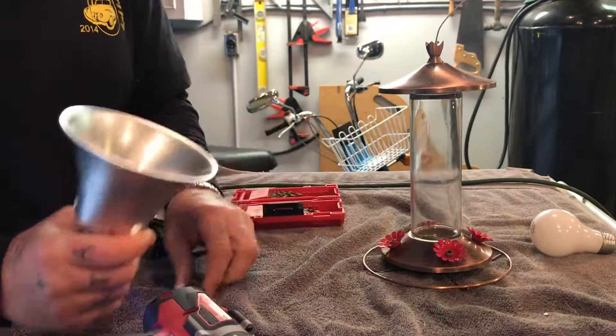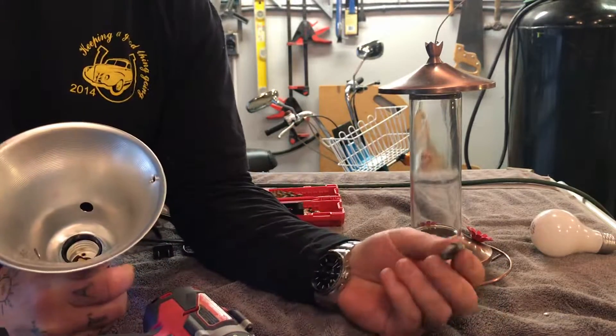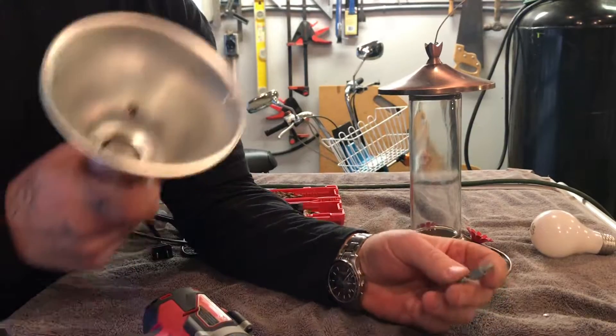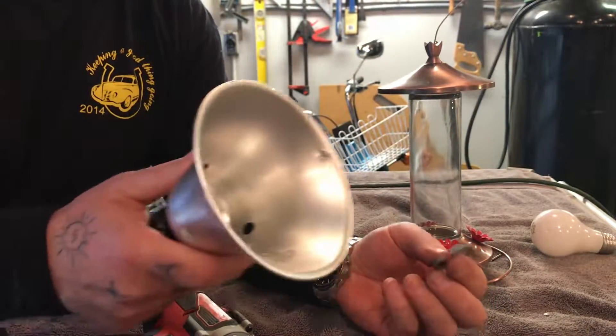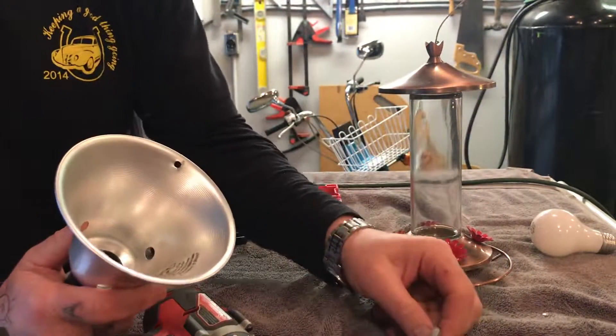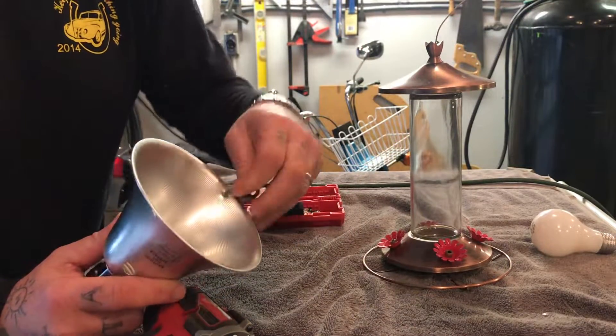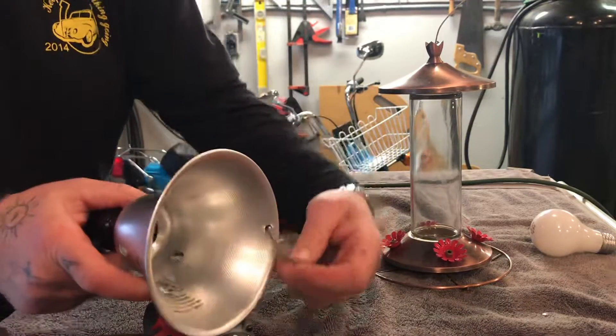Then we've got these — you can use anything, bailing wire, bend it into a hook, whatever — just little hooks. But I like these; I think they're called quick links. You can just hook them through like that.